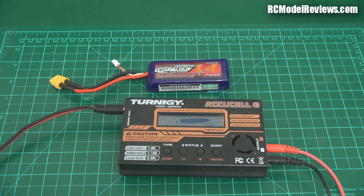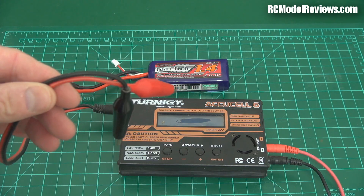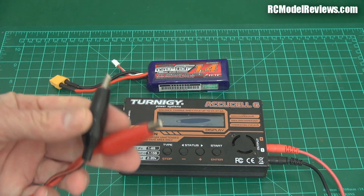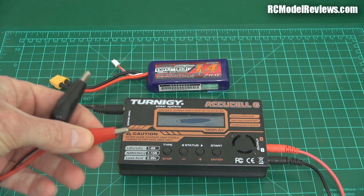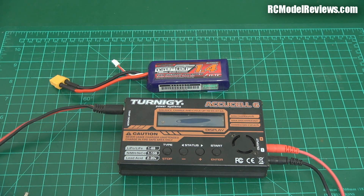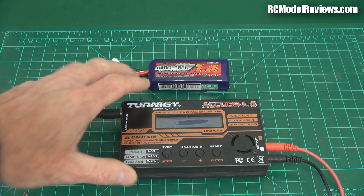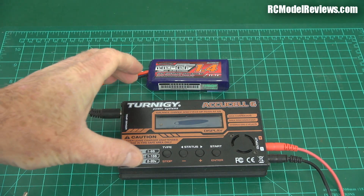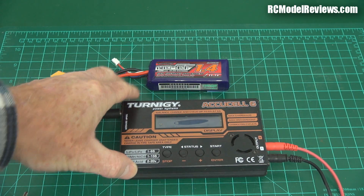But there's one problem with these chargers: how do you power them? They come with a set of alligator clips, or crocodile clips, whichever you prefer, and you clip these onto a source of 12 volts and away you go. But where's your 12 volts going to come from? A lot of people have used car batteries, and you can get some cheap power supplies. I've even shown you how to turn an old computer power supply into a source of 12 volts to drive one of your 4-button chargers.